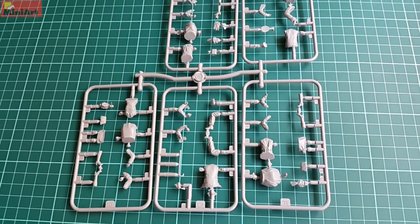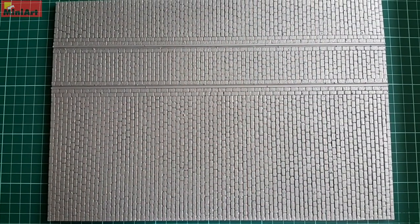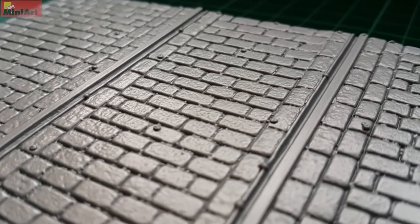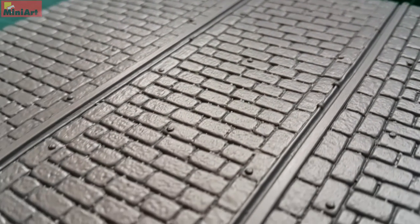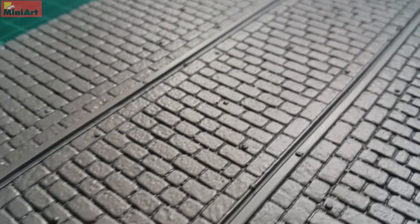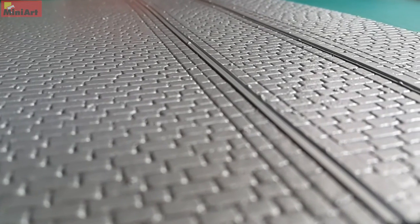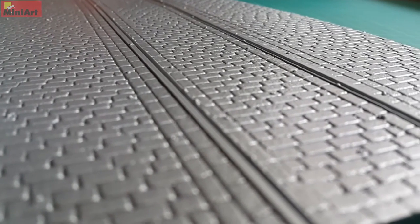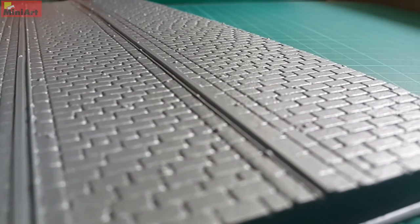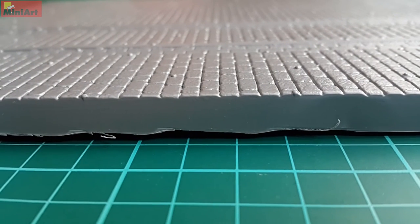Then we have a vacuum-form cobblestone road. It features the tram rails and serves as a base for all that you've seen so far. If you decide to build a diorama, this is pretty much the size you will get, and you can arrange everything from the box over it and it will fit and fill the space properly. This was also present in a previous tram I reviewed and I found it to be a very useful add-on. No compromise with the detail whatsoever. The only thing you need to think about is hiding the sides of it, since vacuum forming isn't perfect and shows some defects at the edges.